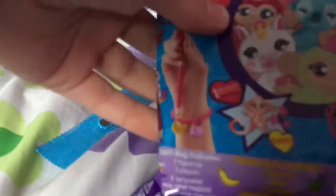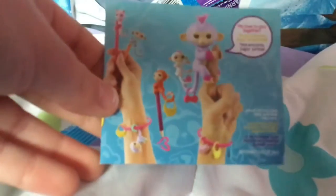Sorry, I'm struggling here with the box. There we go! Let's see what we have — we have a little pamphlet.